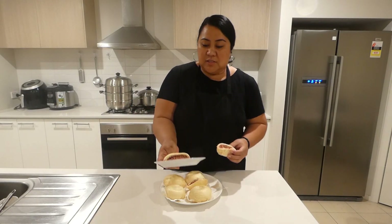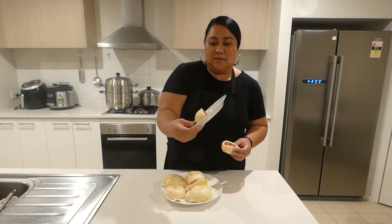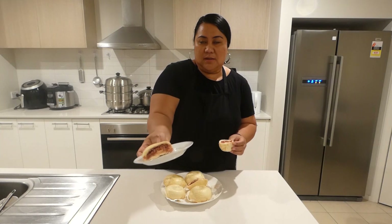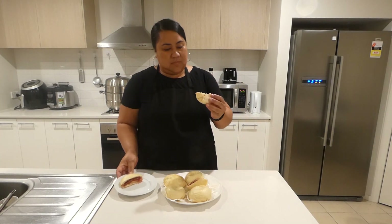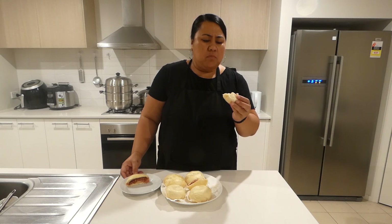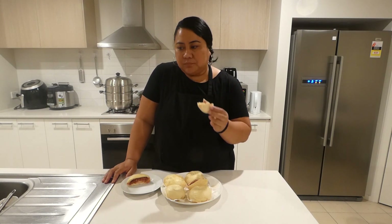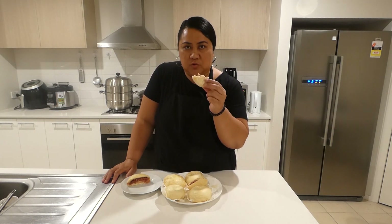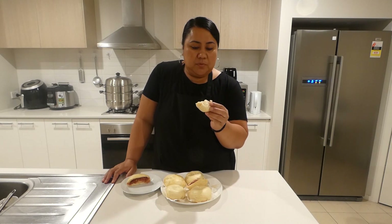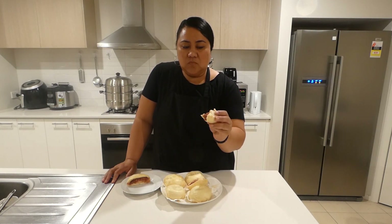Everyone, this is our corned beef steamed buns. Look at how nice and juicy inside, with lots of onions. That's the one with the onions and it's very juicy. I'm going to taste it now. I think I like the corned beef bisuppo one better than the meat — that's my preference. I love the bisuppo with heaps of onions. I put heaps of onions and it's so juicy.